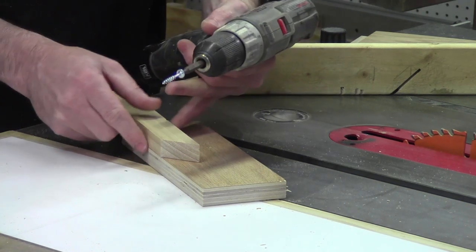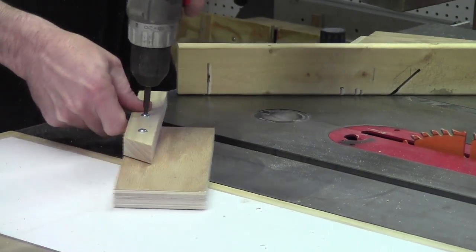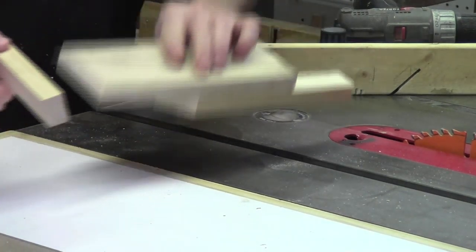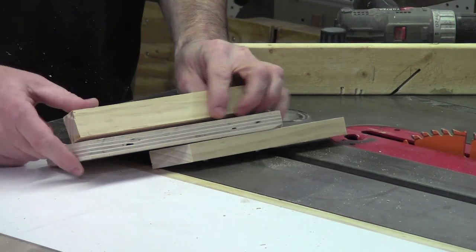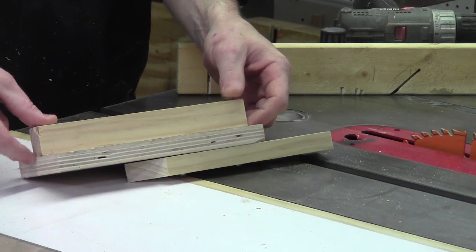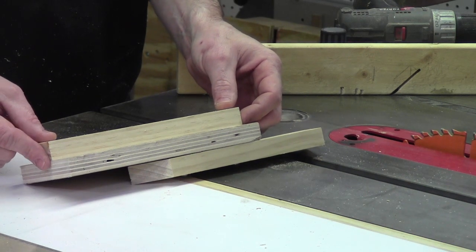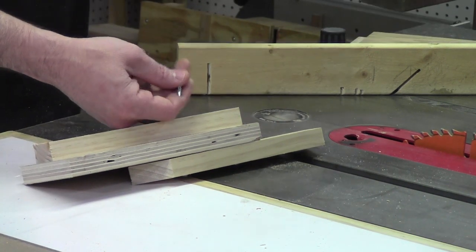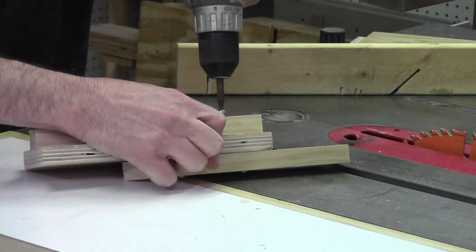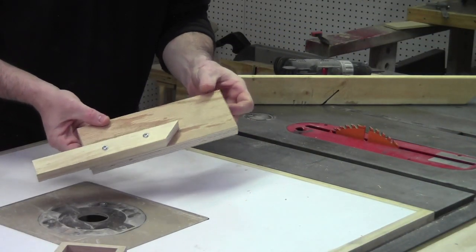Make sure that you are nice and square because you want a nice square cut. On the bottom side of this jig I'm going to screw this little bracket on so I can clamp it in my bench vise, just about halfway. Quick and simple — that's your jig.